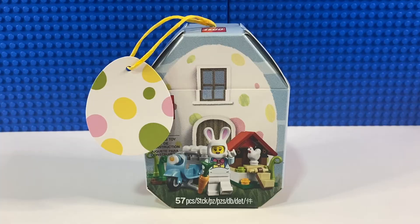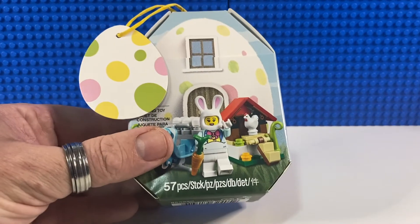Moving on to one of last year's Easter sets — set 853990, called Easter Bunny House. This was out in 2020 and cost me £6.99 from a LEGO brand store. I bought it in February last year and it has only 57 pieces. We're going to open it up, have a build, and have a look inside. I've had this for a whole year and it's still sealed, so let's take a look.